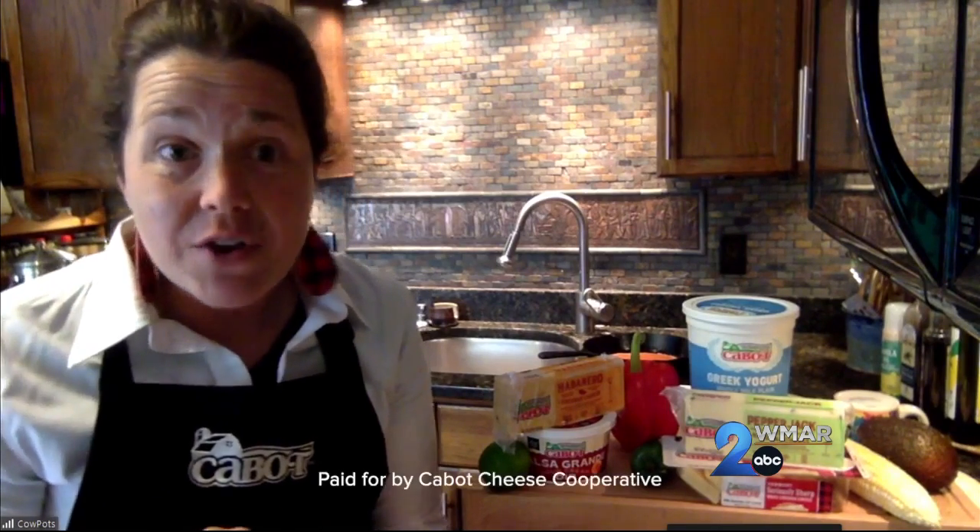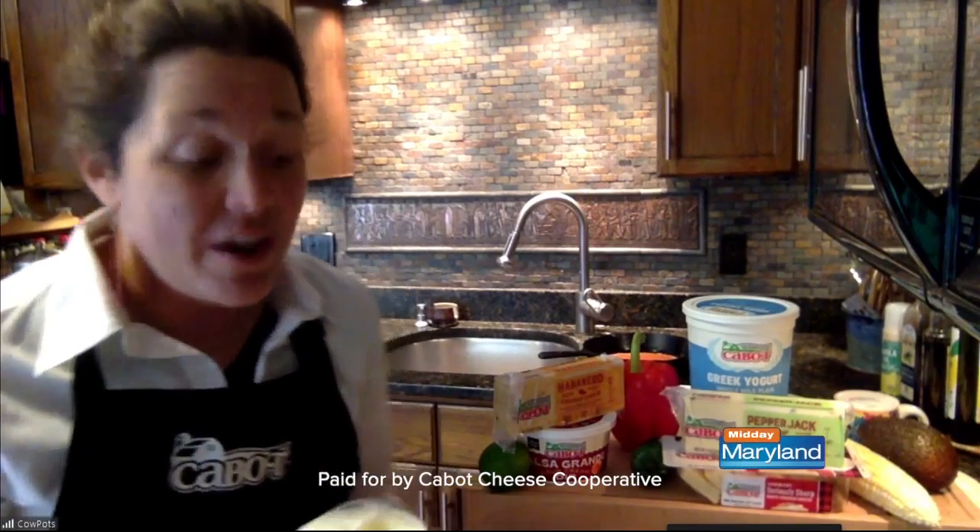That's a big old dollop! And if you're trying to be more mindful of your fat content and you'd rather not use sour cream, you can use our Greek yogurt. It's a really good substitute for sour cream.